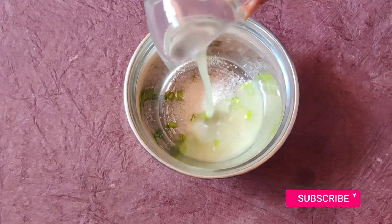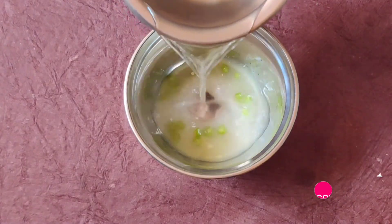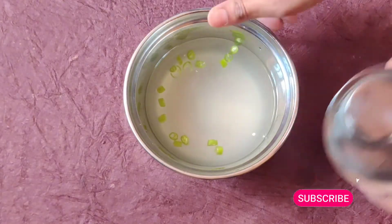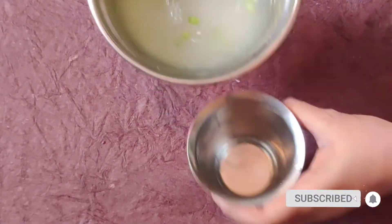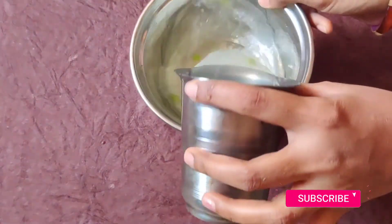Add lemon juice, then add 1 tablespoon of water. We will make a nice shake. Just mix it like the juice. Let's mix it very nicely, add the sugar, and mix it well.